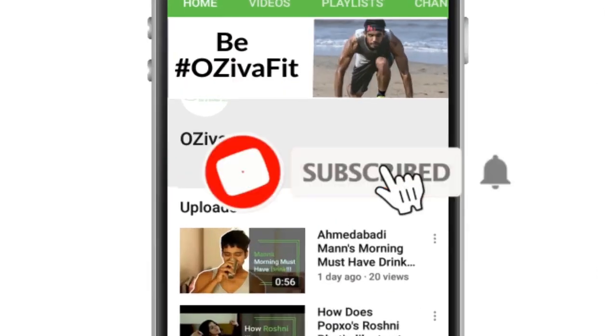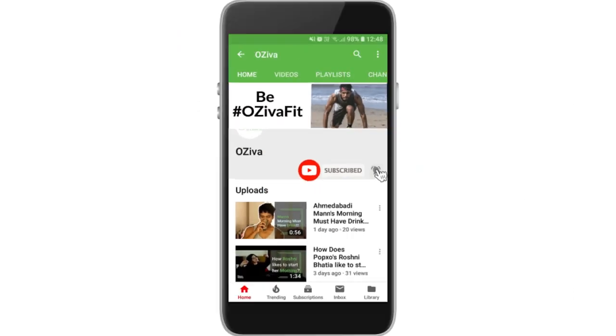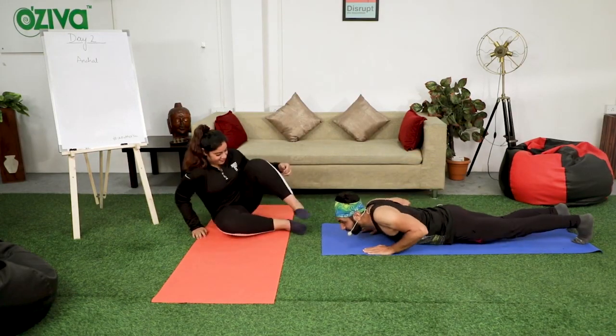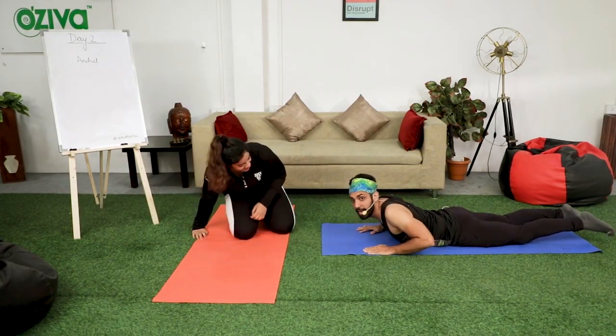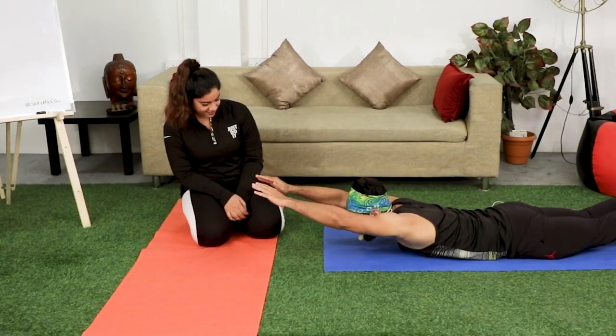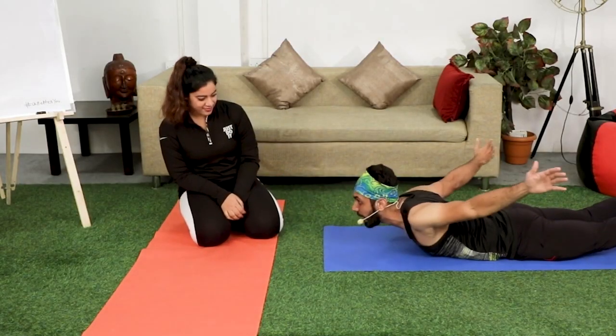Don't forget to subscribe to your fitness channel.